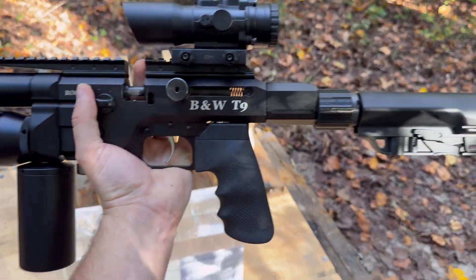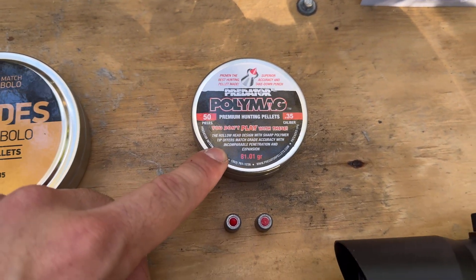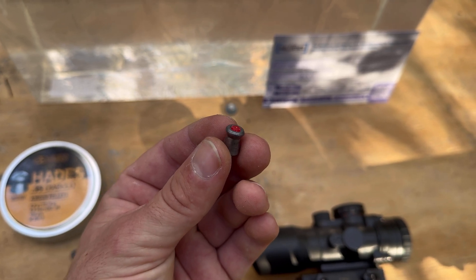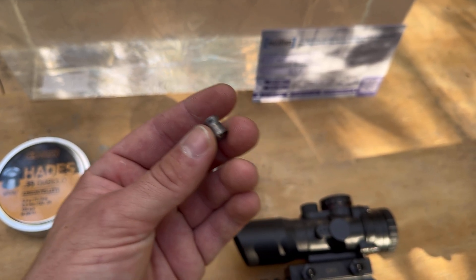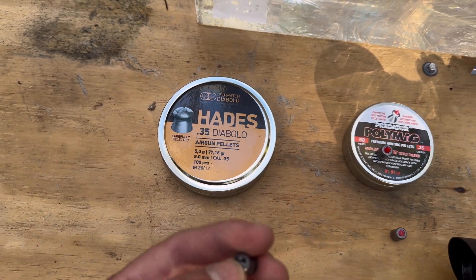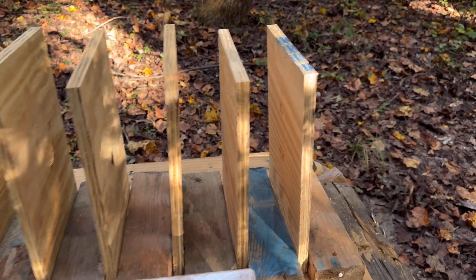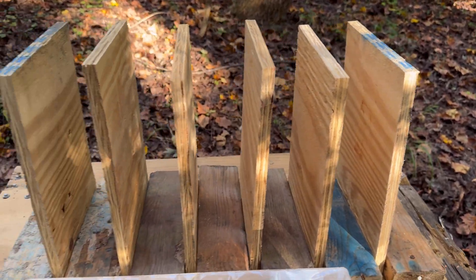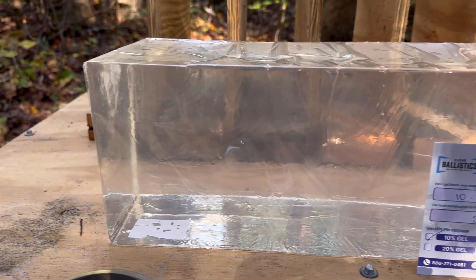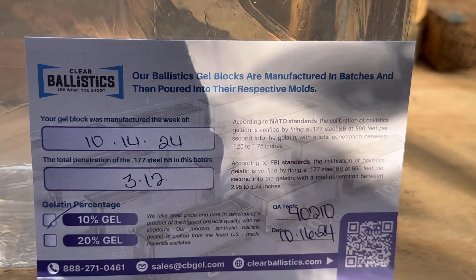This thing makes a sweet little carbine, very compact. Testing these 81 grain poly mags — we also have some with the tips snipped off so they fit in the mag, and we'll see if these perform any different. Then of course we have the 77 grain JSB Hades. We'll test both of those in the gel, and we also have three quarter inch plywood boards set up. Big thanks to Clear Ballistics for sending me some of these 10% FBI blocks.